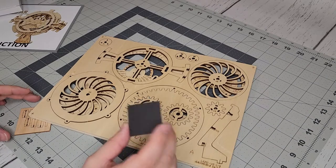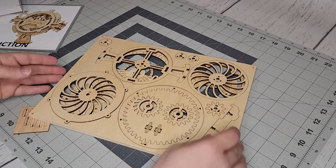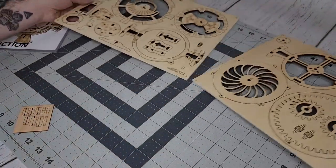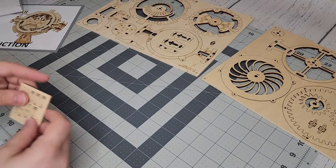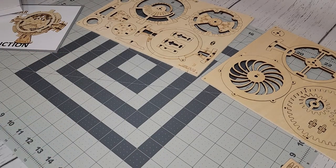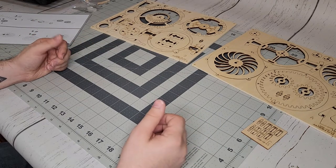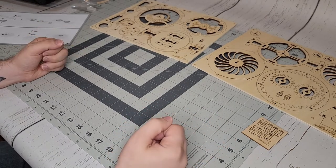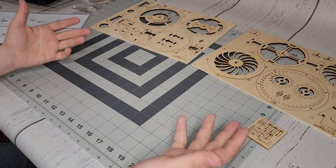Got a little bit of sandpaper here just to smooth out some of the edges. Not very many pieces, which could be a good or bad thing. I took a look at the instructions for a moment — it does look a little bit complicated, but I'm pretty confident that we'll be able to figure it out. So let's go ahead and hop on into it.